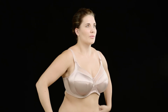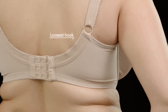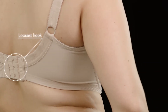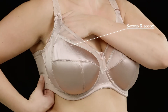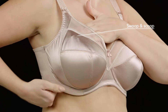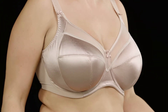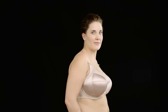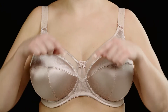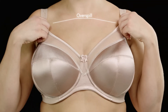Next, fasten the bra on the loosest hook and stand up. Now we're going to do the swoop and scoop. Scoop each breast gently into the cups, remembering that breast tissue goes all the way to the underarm. This makes sure they are comfortable, not caught in the underwire or spilling out of the sides. And make sure there's no overspill too, by using your index finger to smooth across the top cup edge.